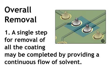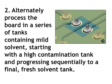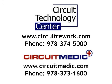Overall Removal, Step 1: A single step for removal of all the coating may be completed by providing a continuous flow of solvent. Step 2: Alternately, process the board in a series of tanks containing mild solvent, starting with a high contamination tank and progressing sequentially to a final, fresh solvent tank. Step 3: If you need further help and prefer to send your circuit boards out for repair or rework, contact Circuit Technology Center. If you wish to purchase the tools and materials needed to complete this procedure at your facility, contact CircuitMedic.